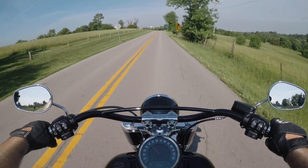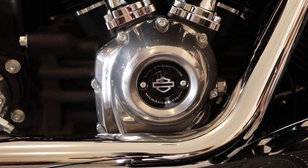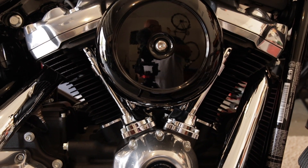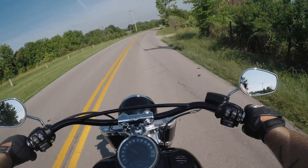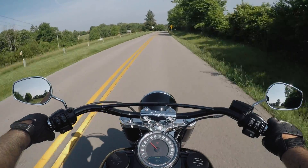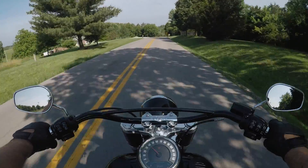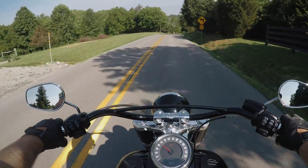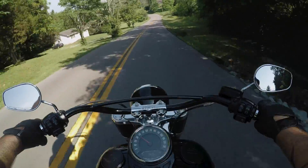Now the motor — we're talking the new Milwaukee Eight V-twin, 107 cubic inch, which equals out to almost 1800cc, at 110 pounds of torque at 3,000 RPMs. It's called the Milwaukee Eight because it has four valves per cylinder instead of two, giving a total of eight valves. It is a single cam motor, where the Twin Cam obviously had two.